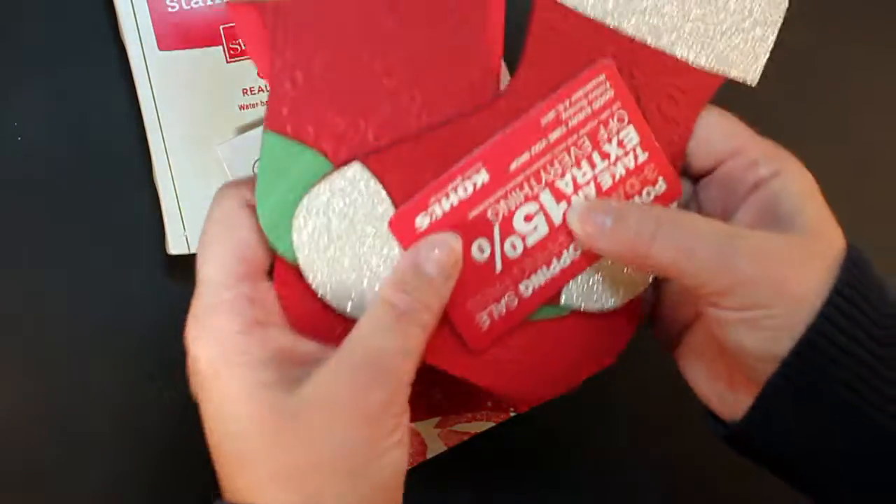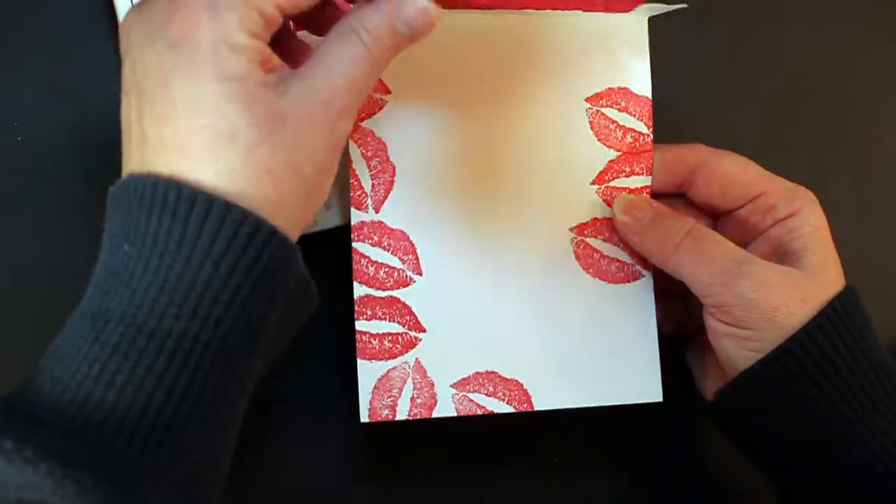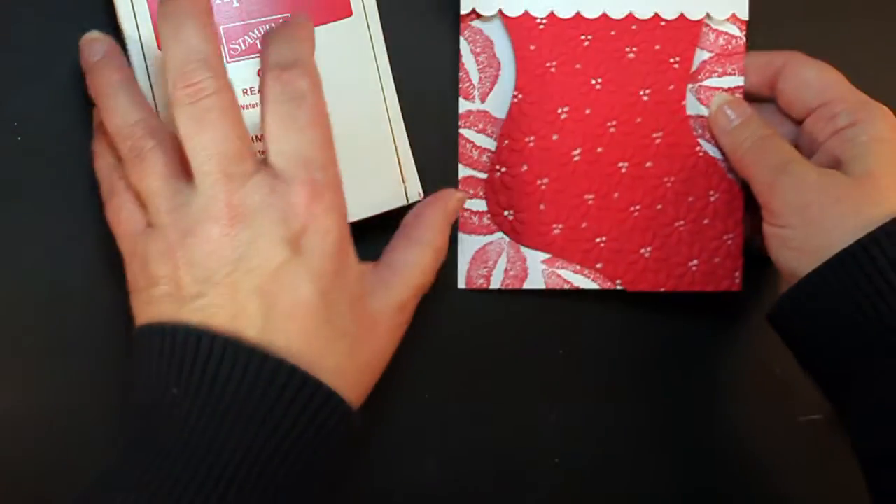What I want to show you is a different way to use this stocking that you might not have thought of before. And it's for a card. And this is how we're going to do it.